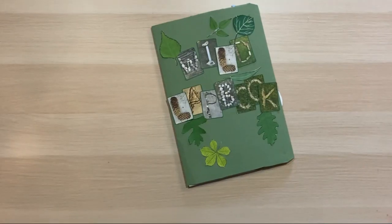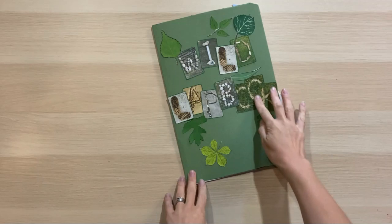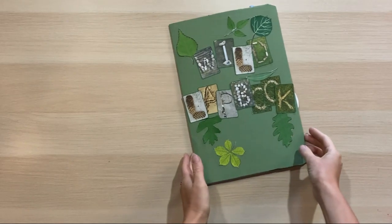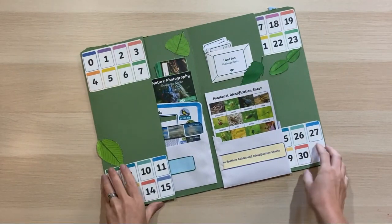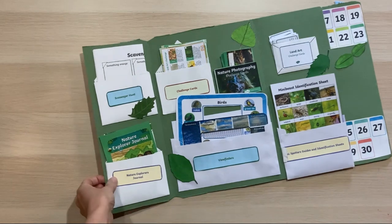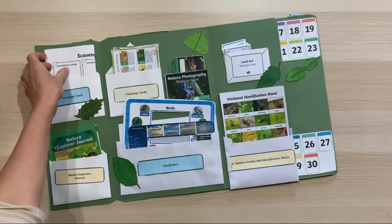Let's have a look through the final finished lap book. This is our wild lap book — I've used some of the wild letters from Twinkle and some leaves to decorate it, which really adds to it. I printed the letters off a bit smaller and I've put everything in envelopes — some ready-made and some cut out from Twinkle — with labels I've made for each envelope.